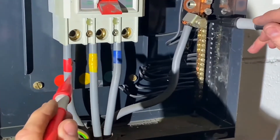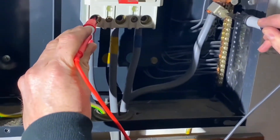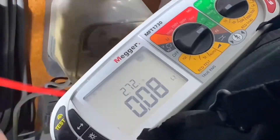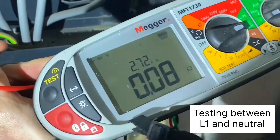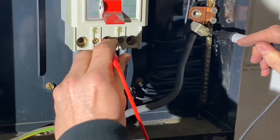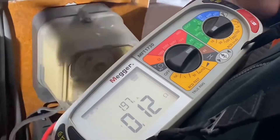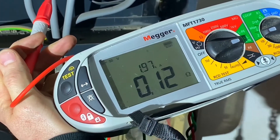So we're just going to probe onto the neutral conductor and then onto the line conductor, and again you can see it's picked up a voltage there. Voltage first, then we come back - it should come through a little quicker. So that's 2,720 amps. That's phase one, so we'll make a note of that. We'll go on to phase two. That's 1,972 amps.